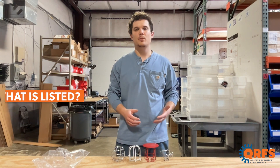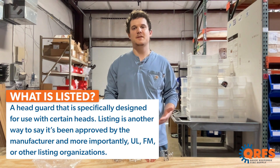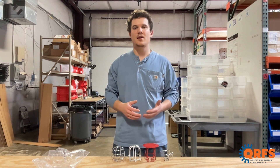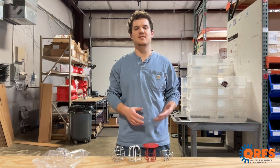If a listed head guard is not available for your fire sprinkler, there are unbranded generic options as well. For these, it's important to use your sprinkler head specifications to determine which head guard may be right for you. It's important to remember that these head guards are not typically listed for use with most sprinkler heads, so be sure to consult your local fire marshal prior to installation.